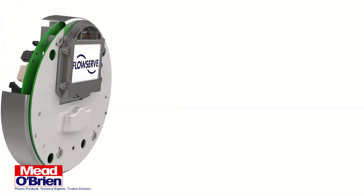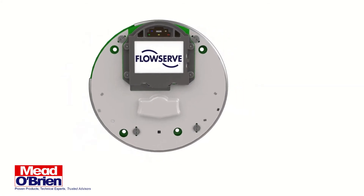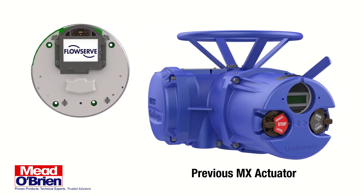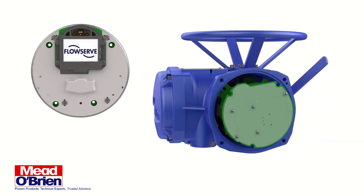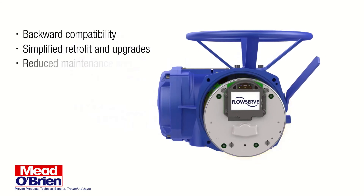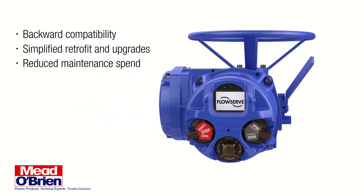This design also protects against connectivity issues due to vibration. Furthermore, the new display and control electronics assembly is backwards compatible with previous MX actuator models, allowing Limit Torque customers to easily upgrade existing units to the latest MXB technology.